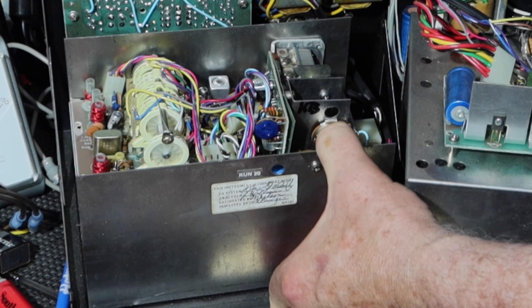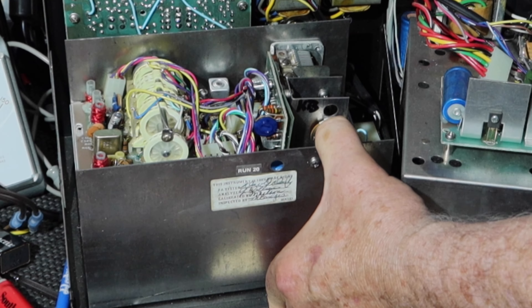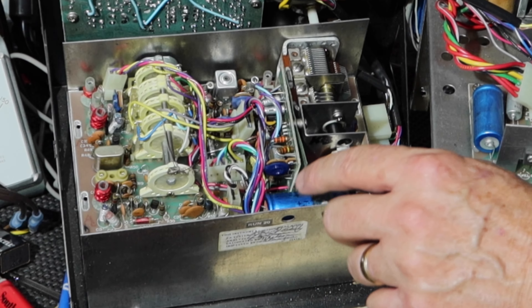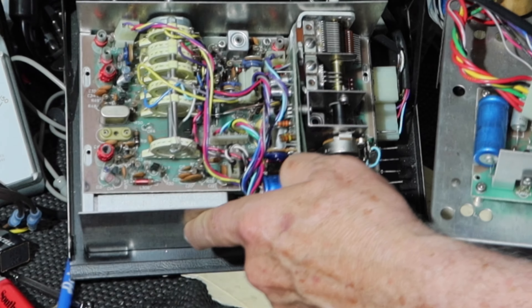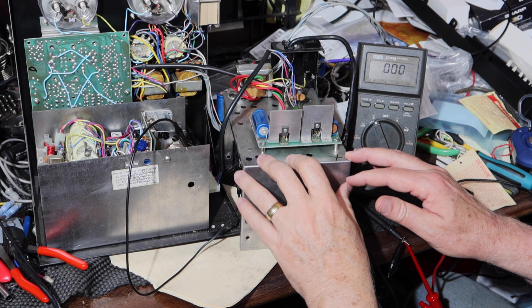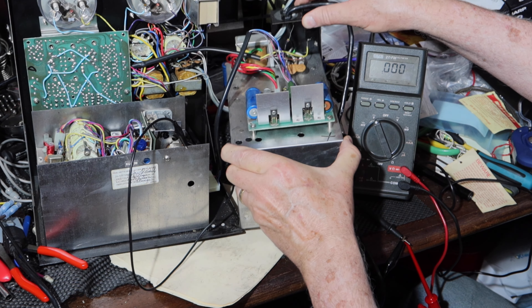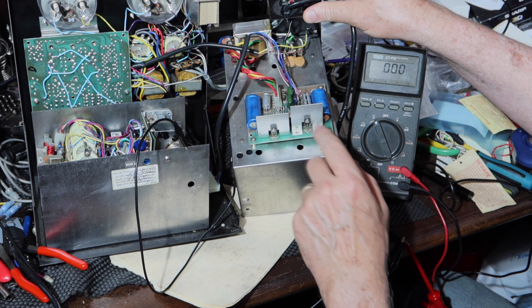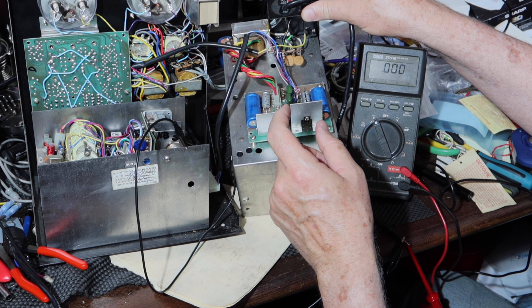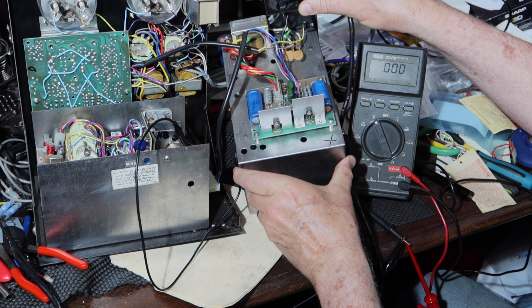I'm ready to start going through the calibration checks. I'm going to start off first with measuring the 12 volts on either side of the output capacitors from the power supply. What makes things fun is that the silkscreen capacitor numbers do not match the numbers shown in the calibration procedure. For example, capacitor 105 is represented by C5, and C6 is 106 in the calibration procedures. But we'll just work our way through that.